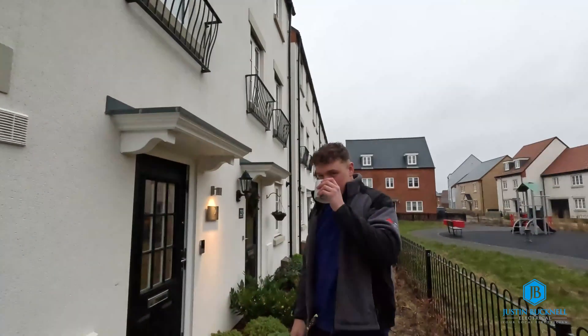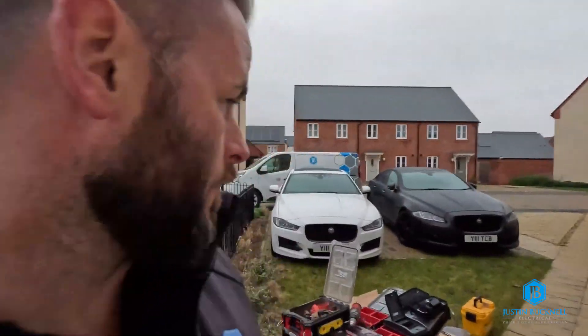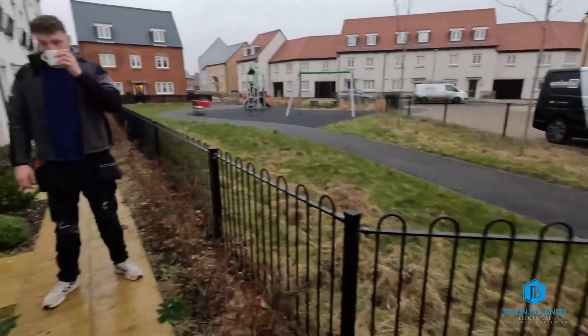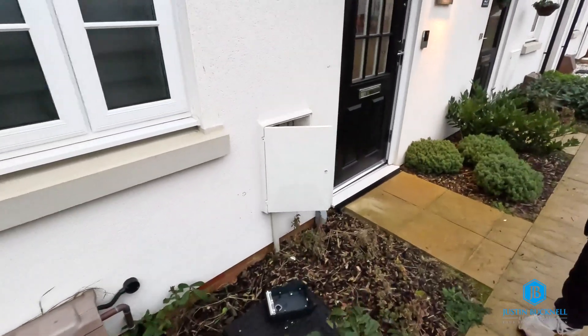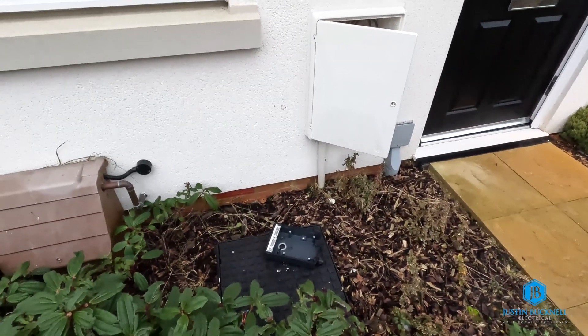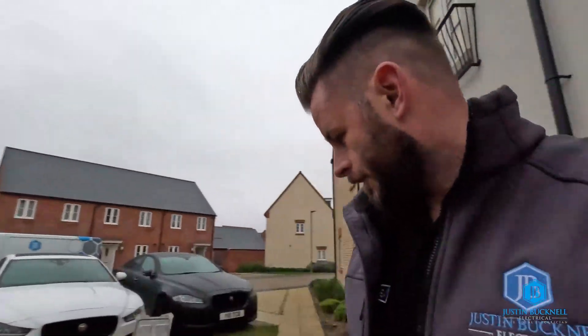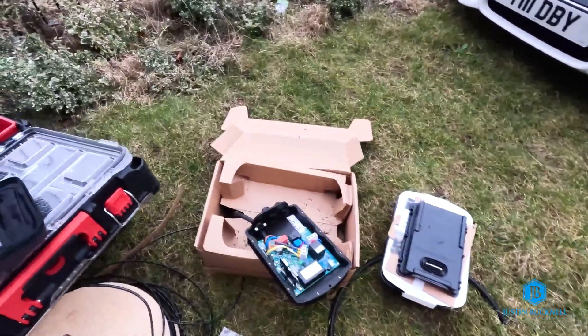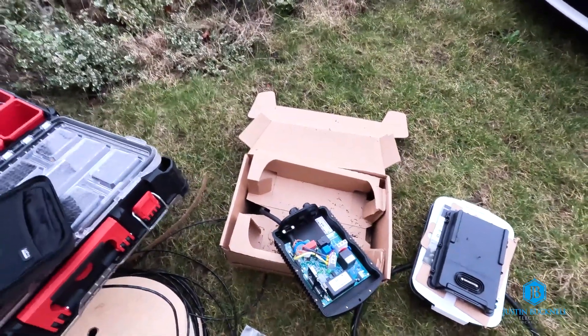Today I am with Jamie — well, not all day anyway — but we're here installing an EV charge point for a couple of parking spaces over there, which is for the customer's property. We've got the meter box here, a BG weatherproof consumer unit, and we've got a Hypervolt — it's all out of the box. You've got it all CTS gland ready already.